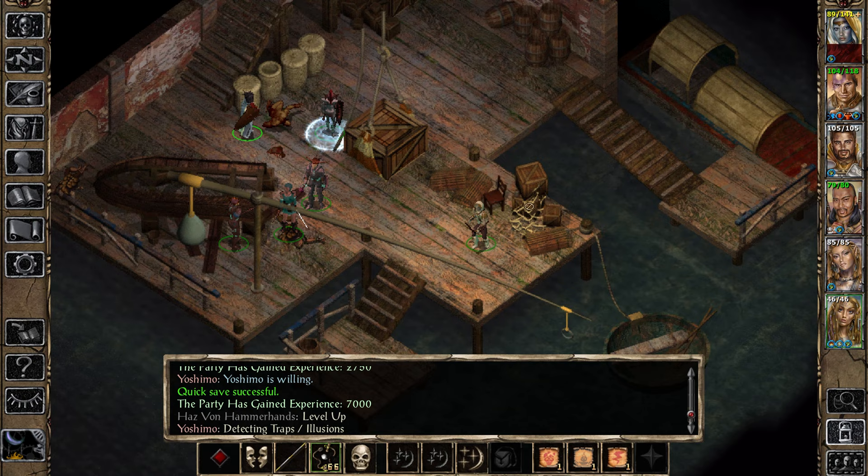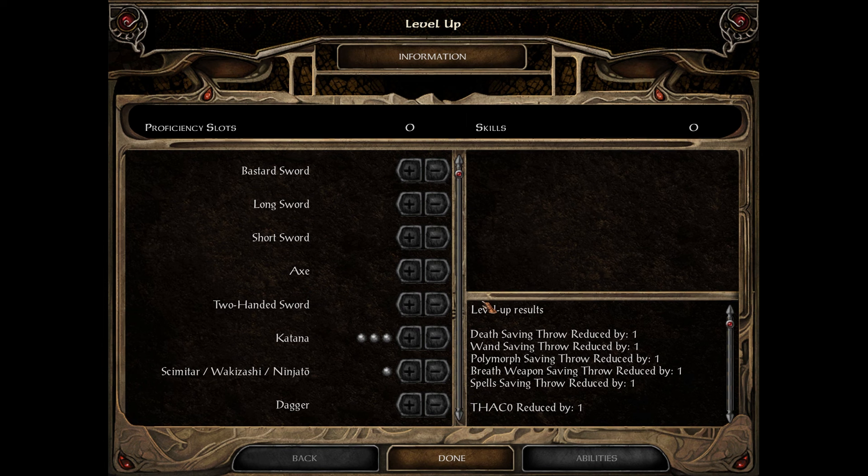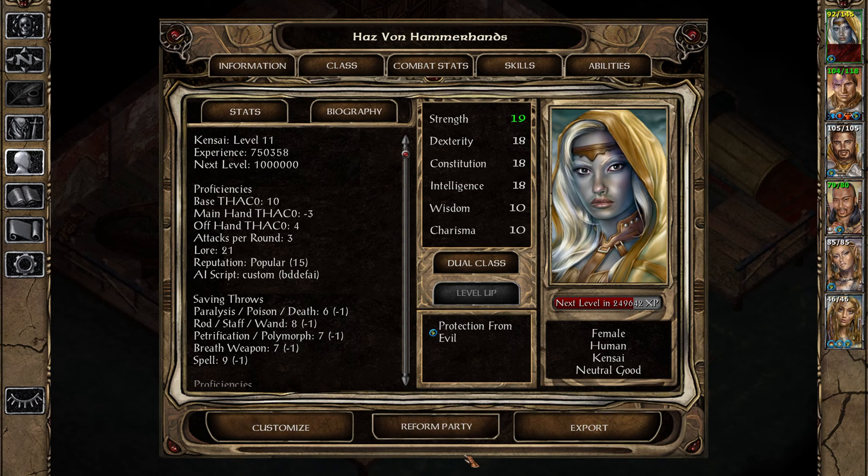Has leveled up! That was all I needed. Nice. So we hit level 11 — saving throws reduced, additional HP, lore increased. It wasn't a big one. We've got two more levels to go, I think. We want to hit Kinsai level 13 before we dual class into Thief. Yep, that's right. You're right behind me, right?